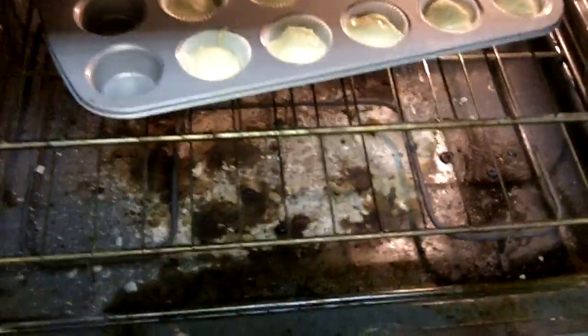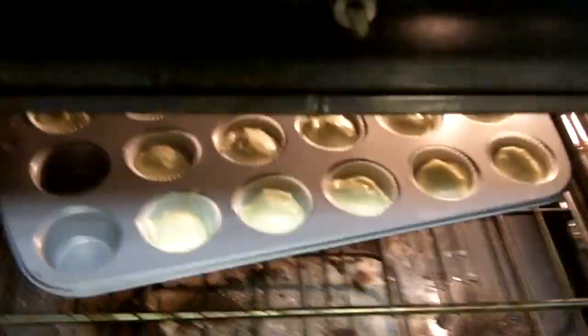Boozy. Dirty oven. It's okay, because all we're doing is making cupcakes with booze.